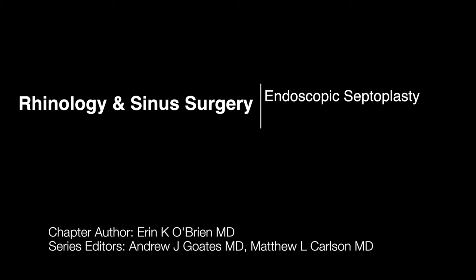I'm Erin O'Brien from the Division of Rhinology, and we're going to talk about an endoscopic septoplasty.